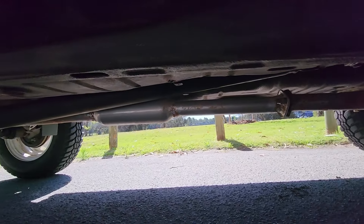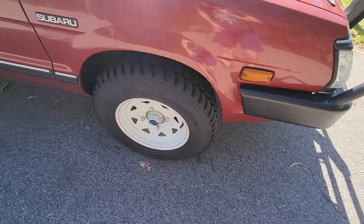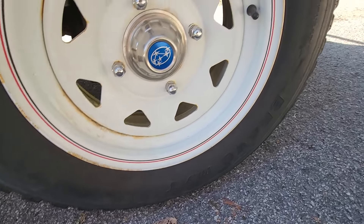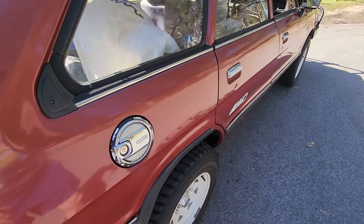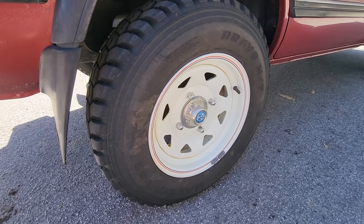It's got a new exhaust, which you would have also known about. The tires I'm running are Maxi 753 195 R14 — they're quite a bit chunkier. They're not crazy big, but they're a lot chunkier than the other tires I had and they look really good.